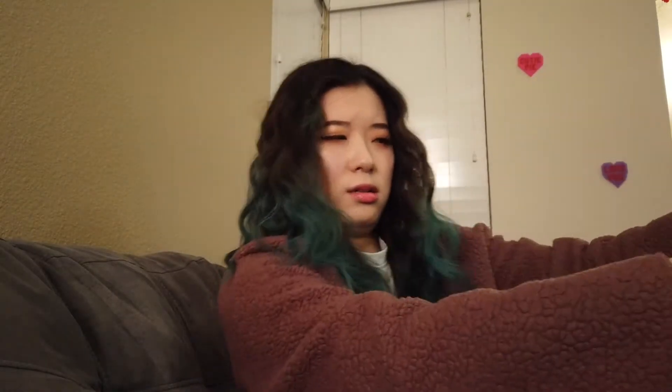On to the actual album. There is a poster along with it — I might just insert a picture of it because I don't think it's gonna be shown very well on camera. But I finally got it open.